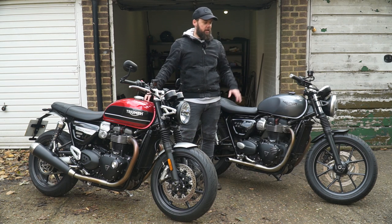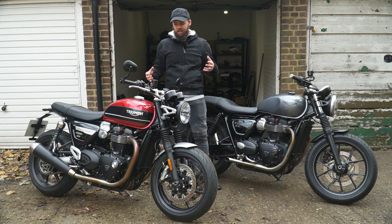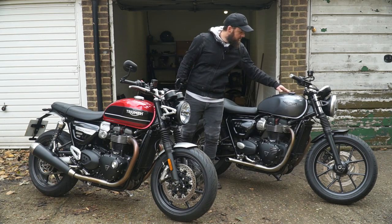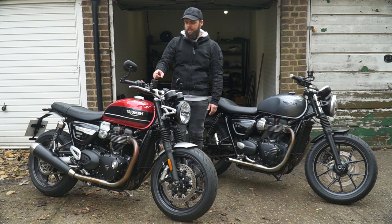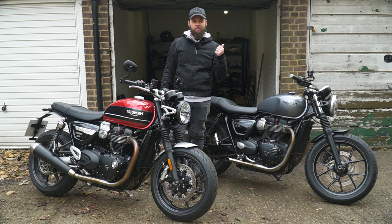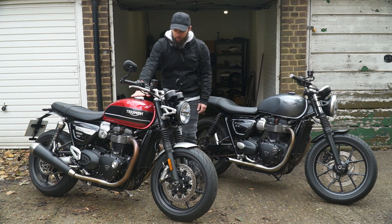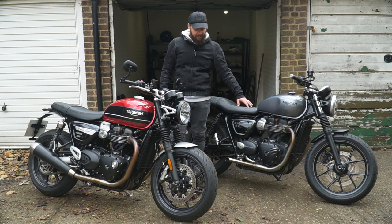The Speed Twin has a 14.5-litre tank versus 12 litres on the Street Twin. However, since it's a 1200cc versus a 900cc motor, you get slightly better fuel economy on the Street Twin, so range is probably about similar. The Speed Twin comes with a Monza fuel cap as standard — I've fitted a Motone cap on the Street Twin — and you also get the Monza cap on the 1200 Scrambler and the Thruxton.